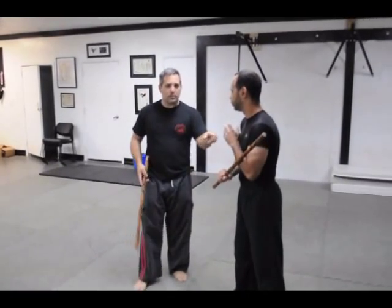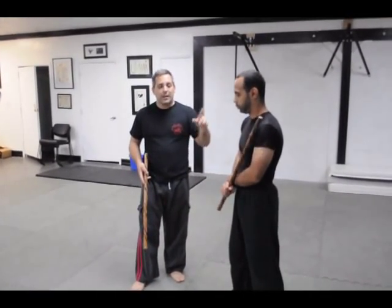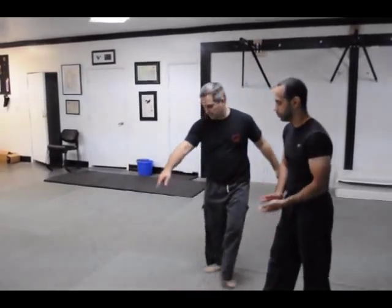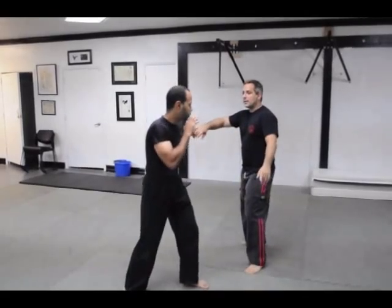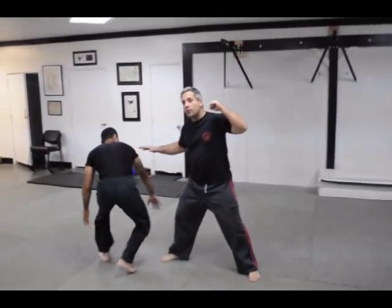We can use this same principle empty-handed against the jab and the cross. He gives me the jab and I slip away, he gives me the cross, and I move in.